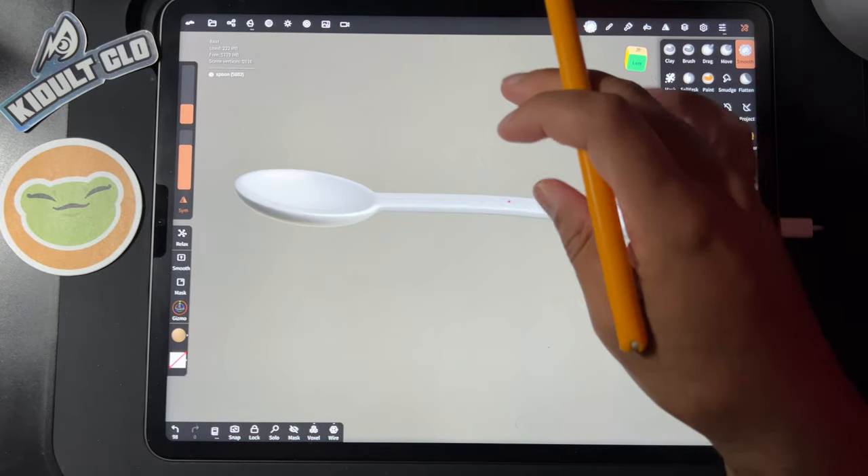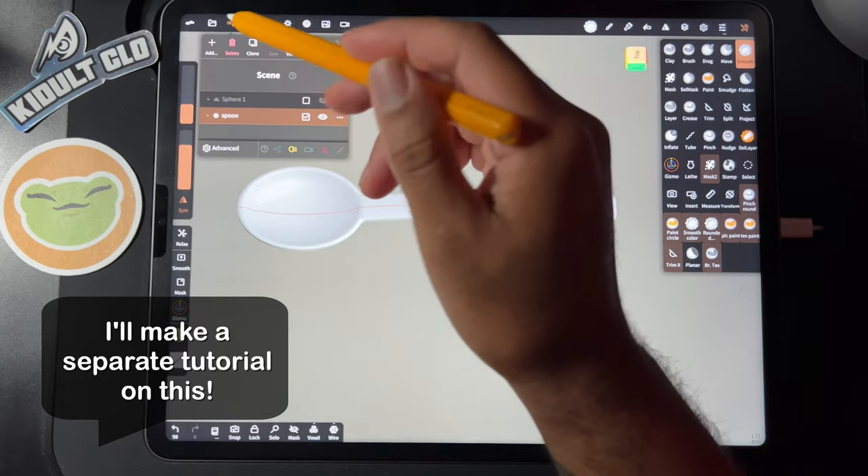All right, this is super exciting — how to make a spoon. I know you guys are all excited about this.